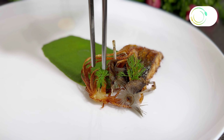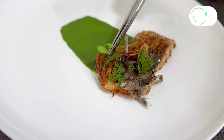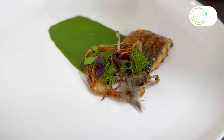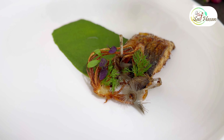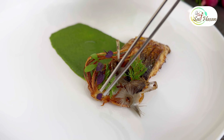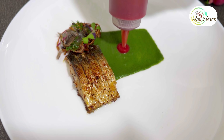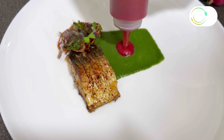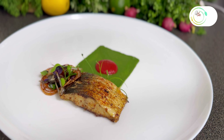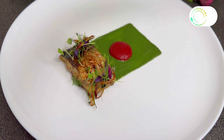Adding dill leaf, micro coriander, and wood sorrel. Green peas and spinach puree at center. Adding sweet potato and beetroot puree at center off. On the side of fish using garlic chive. I finish my dish — fine dining pan-fried hilsha.